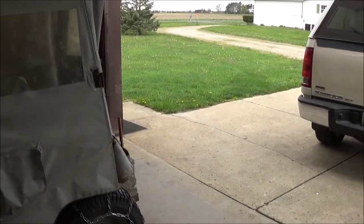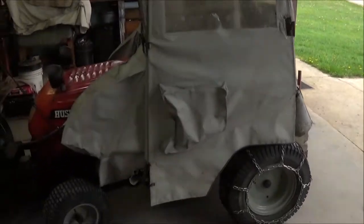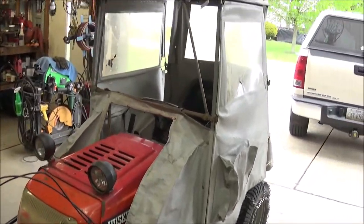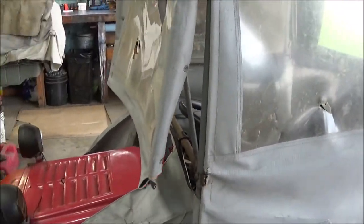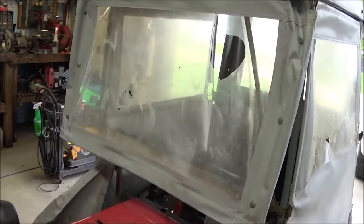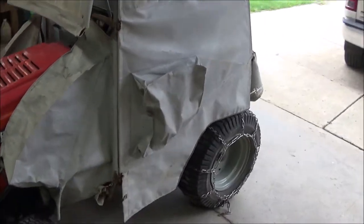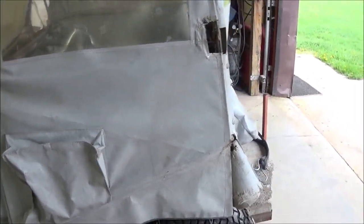We're back for a little update on the snowcab on the snowblower tractor. As you can see, I have it installed. I have not put the windows in yet — that's what I'm about to do. But I just wanted to kind of show you what occurred. It fit pretty well.